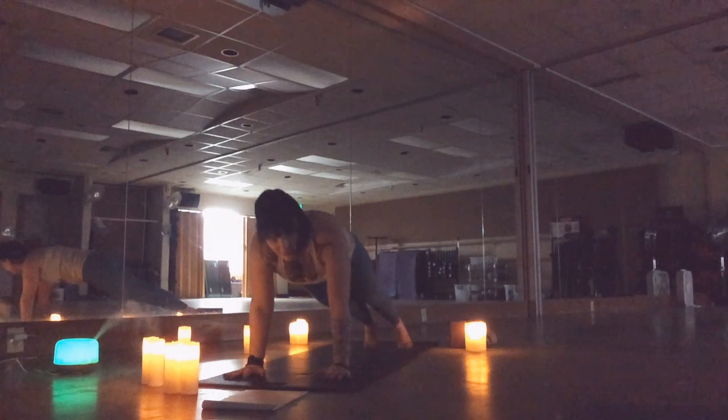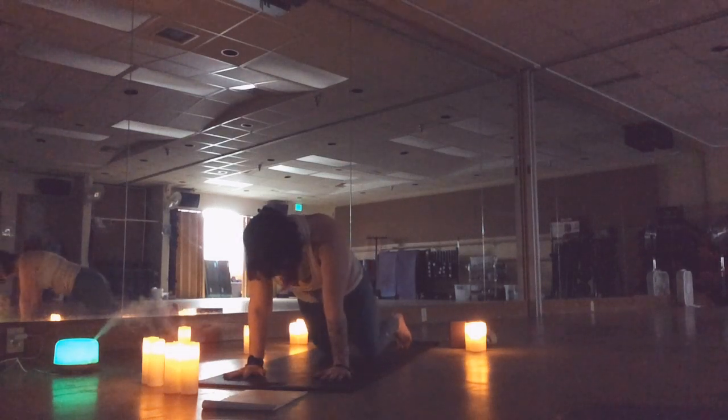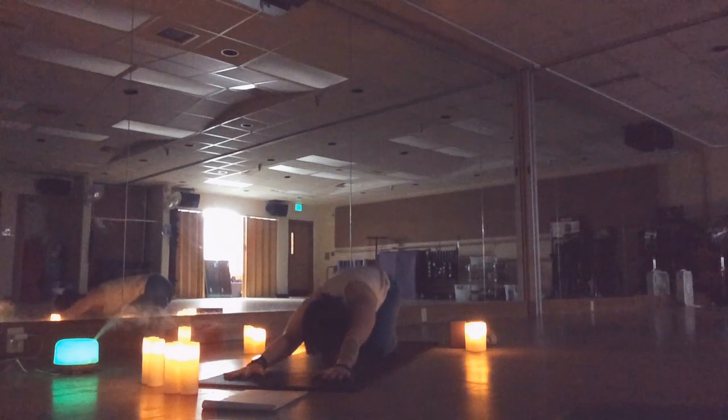Embrace the tremor — the shake is a good thing. Rotate back to plank. Set the right knee down, bring that right hand in, and come to that side kneeling plank. Using your obliques to pull this hip away from the floor. If you feel good here stay here; if you'd like, full side plank. Settle your knees down, hips back — find child's pose.